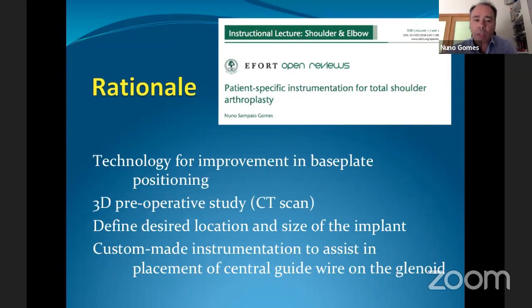So what's the rationale behind this technology? It's a technology to help you in the placement of that baseplate using a CT scan, performed under a specific protocol. A 3D reconstruction is made from those 2D cuts in order to define the desired location and size of the implants — the glenoid baseplate — by means of custom-made instrumentation to assist in placing that guide wire.